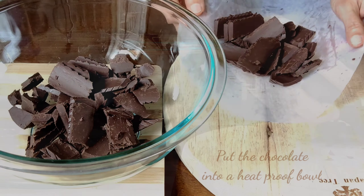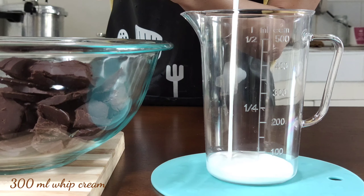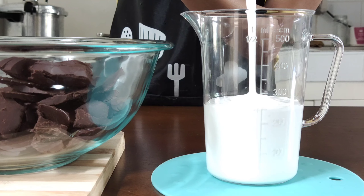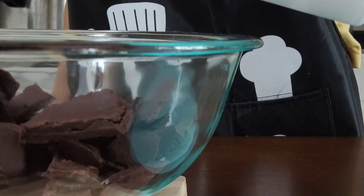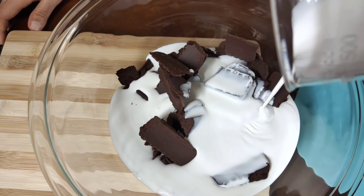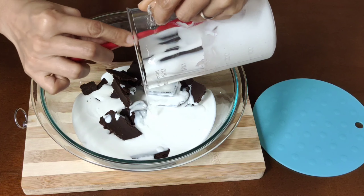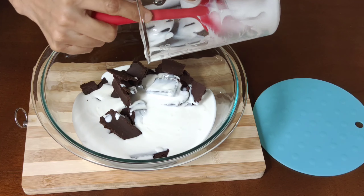Put the chocolate into a heatproof bowl and add 300 milliliters of whipped cream. I use non-dairy whipped cream for this recipe. You can also use dairy whipped cream, whichever you like. Pour it into your mixing bowl covering the chocolate, and scrape down the sides of the cup with your rubber spatula to remove the excess.